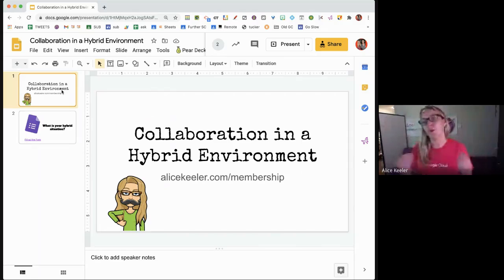We do know kids learn more when they collaborate, when they have cooperative discussions. One plus one is not two, so there's a lot of value in putting up with learning how to collaborate. The big main challenge to collaboration — in a hybrid or face-to-face situation — is that you're not born knowing how to collaborate.